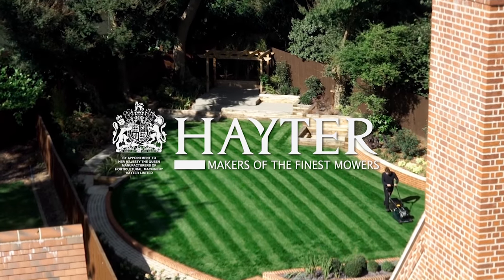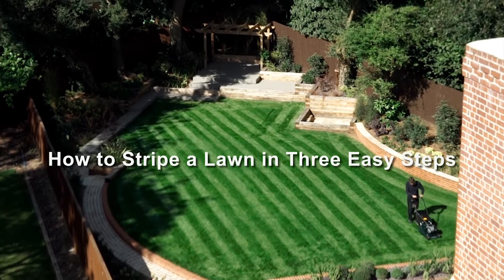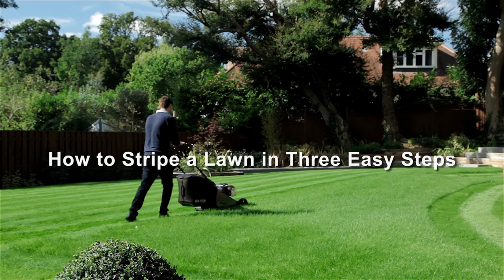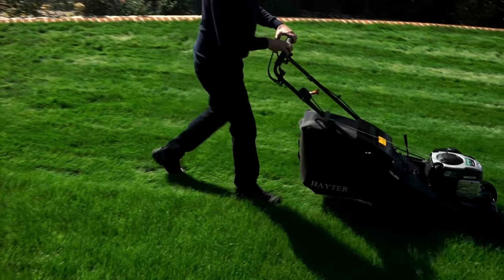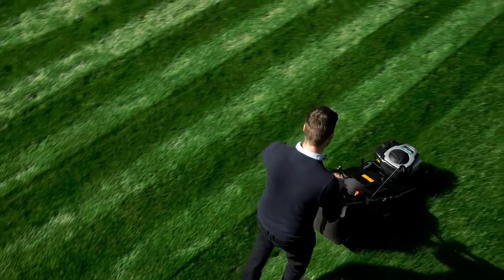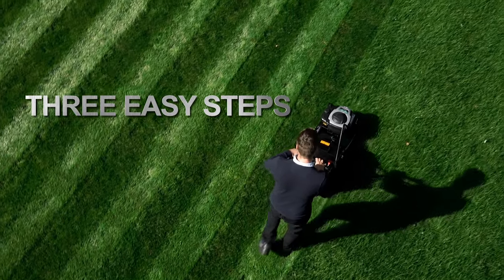A perfectly striped lawn is a thing of beauty, admired by garden lovers everywhere. But how can you achieve a striped lawn to be proud of? No matter how large or small your garden, British lawnmower manufacturer Hayter recommends three easy steps to get you on your way.